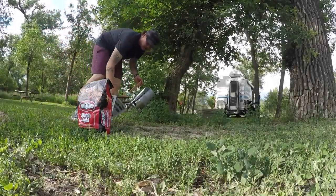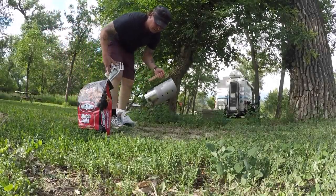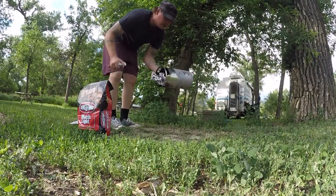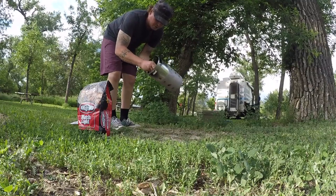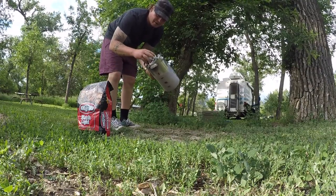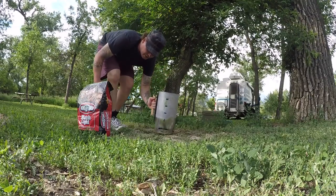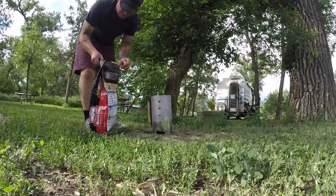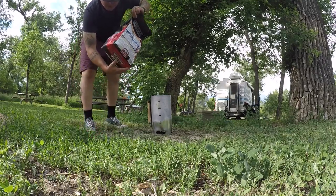Alright, we're going to get ready to start our dinner up. We're going to get the briquettes started up with our — I don't know what you'd call this thing — briquette starter-upper. But it works pretty good at getting them started up, so I just stuffed some paper up there and dump a couple briquettes in here.